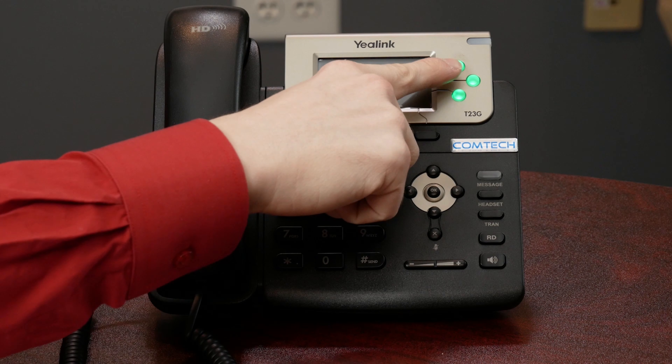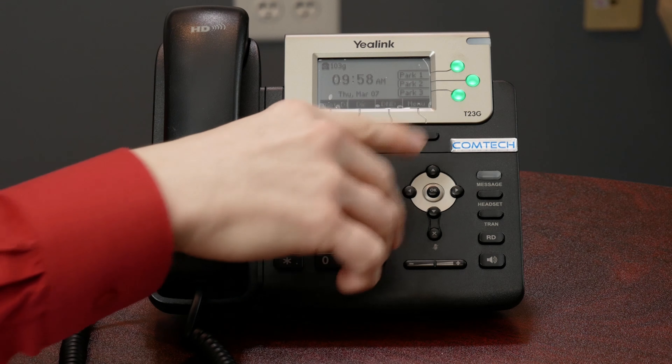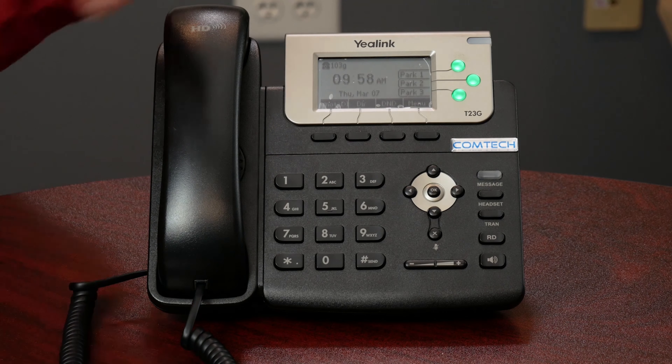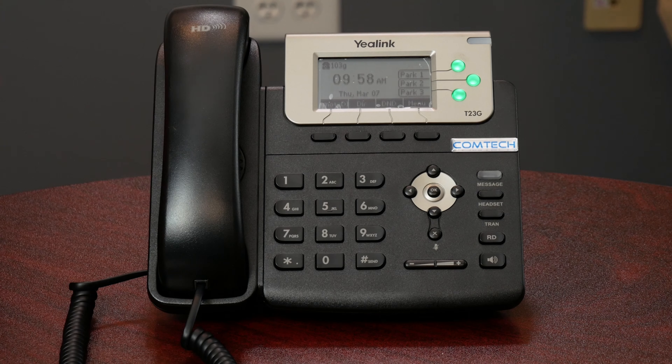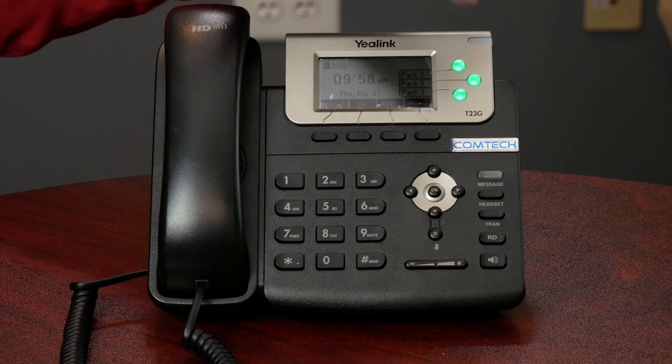Now let's change that situation up and say you're going to speak with Susie, and Susie could potentially need to pick up this phone call. What you would do is put them on park, which is like a public hold. You're going to see your parks over here on the right-hand side — park one, two, and three, depending on your company. You press park and it'll light up red. You walk into Susie's office and say, 'Susie, so-and-so's on park one for you.' She presses the button, that parking lot goes back green, and you're good to go.